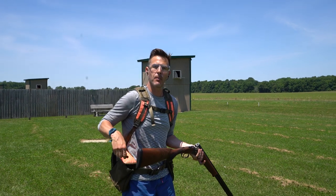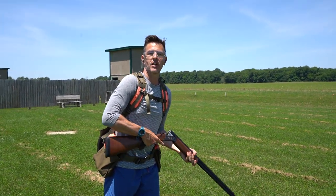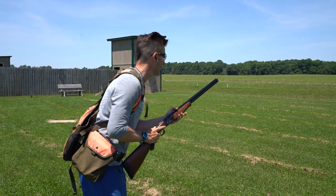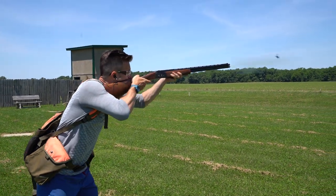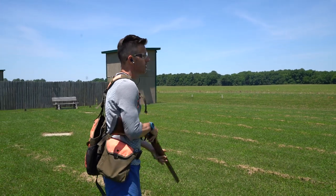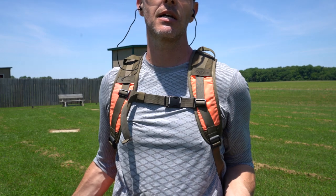Shotgun mount and upland hunting — bird hunting in general — it's 90% of the game. That's why we practice it the way we play. We'll throw a couple more here. Pro tip: Shotgun summer — practice that shotgun mount the right way.